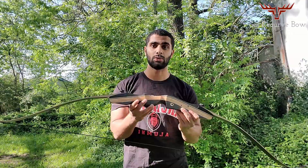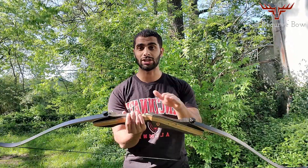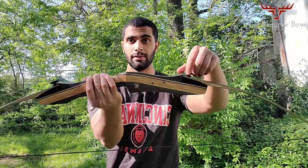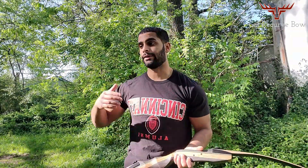Another great pro about this bow is that the limbs are interchangeable. That means if you want to change your draw weight, you can purchase a different set of limbs, take the string off, unscrew these screws right here, and just swap the limbs for a completely different draw weight. That's great if you want different draw weights for hunting versus target practice, or if multiple people want to use the bow.